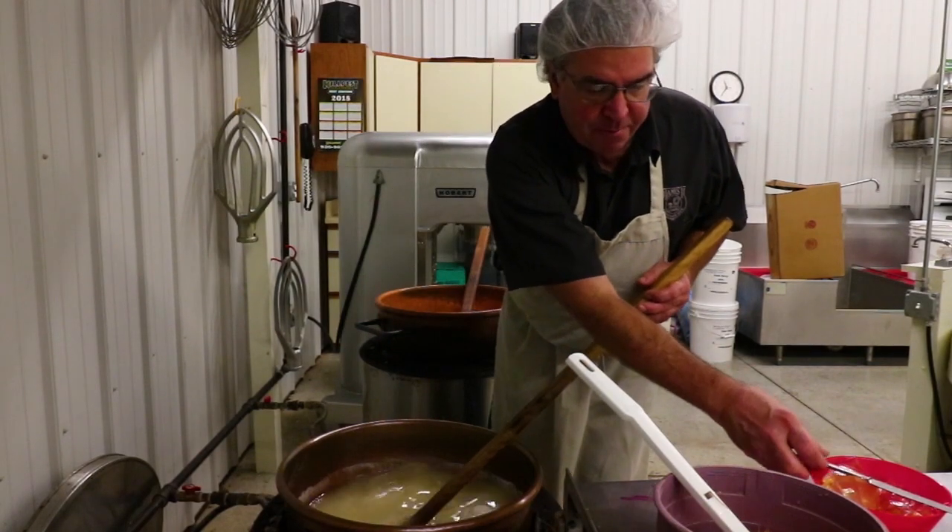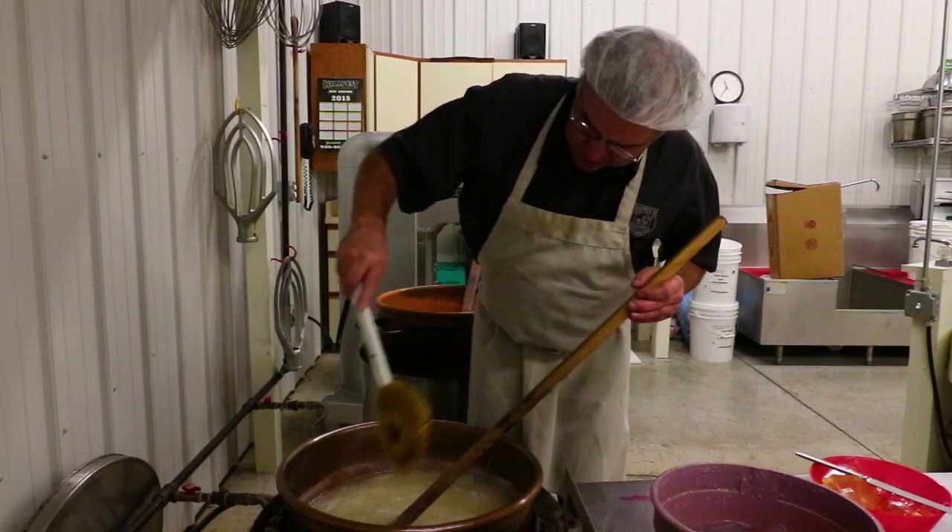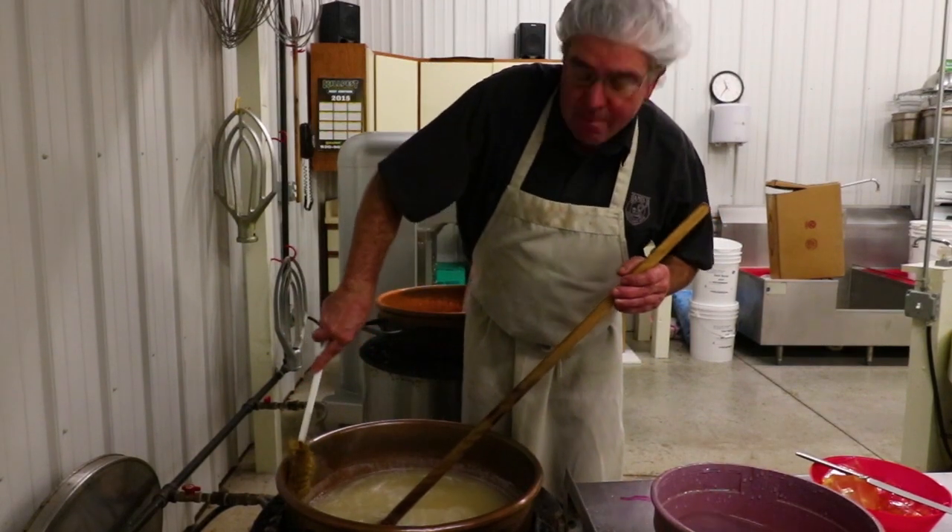Welcome again to James J. Chocolate Shop. Today, I'm boiling down some sugar here. I'm going to make some what I call bonbon.